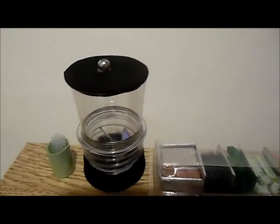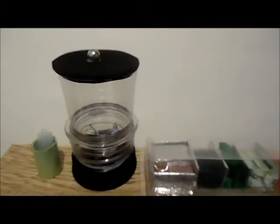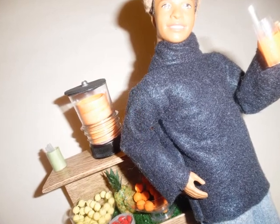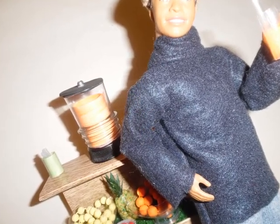And here is our countertop. To fill up our blender, I'm just going to roll up a little paper and put that in there. I painted the paper with nail polish so it looks like our blender is filled with juice. And that is our juice bar countertop.